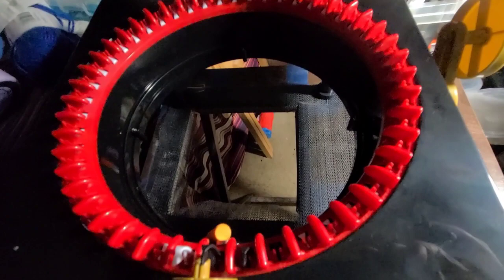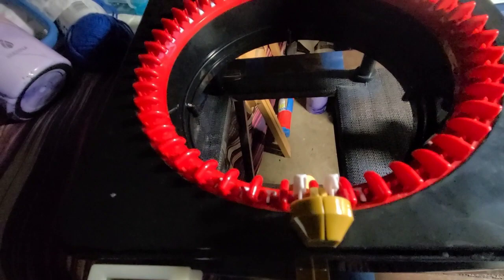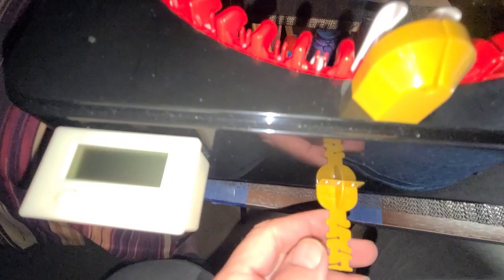I got a new toy for my birthday - this is a knitting machine. I have a couple other ones. You can hand crank this one, but this one has a motor. I plug it in right there, the green light comes on. You can do flat panel or you can do circular.